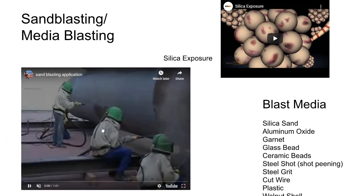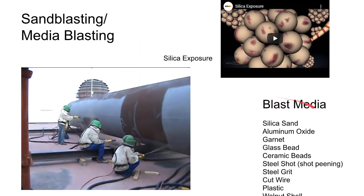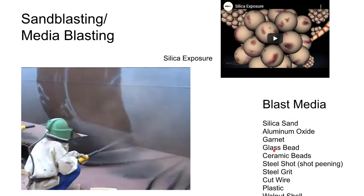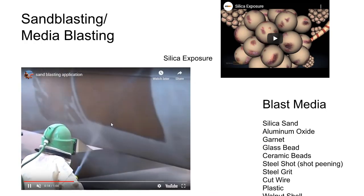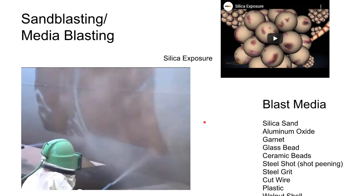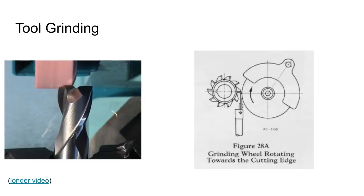Sandblasting — or more accurately media blasting, since the media isn't always sand — is another free-abrasive process. Different media can be used to remove surface material without damaging the substrate underneath. People doing this wear a lot of protective equipment to reduce silica exposure. Silica dust — found in concrete, sandblasting, and similar operations — is a significant health concern, sometimes called the new asbestos.